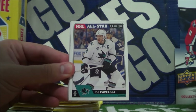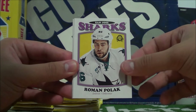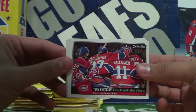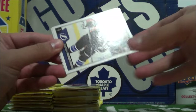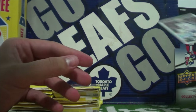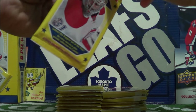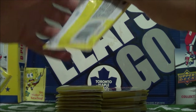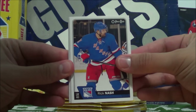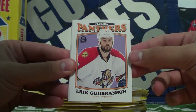Antii Ranta, NHL All-Star Joe Pavelski, Alex Tange, Roman Polak retro card. Team checklist of the Habs. Vladislav Nemestikov, Antii Niemi, and Connor Halbuk. So we're halfway through this unboxing guys — let's keep going, we're powering through this box. Rick Nash, Brooks Orpik, Tyler Bozak, Eric Gudburnson retro.